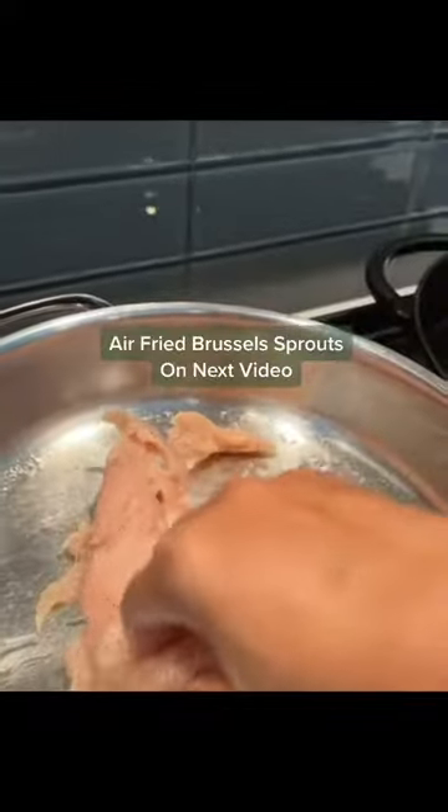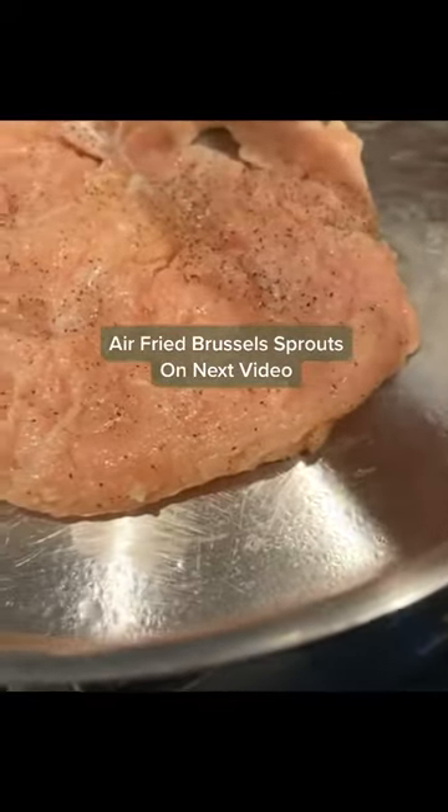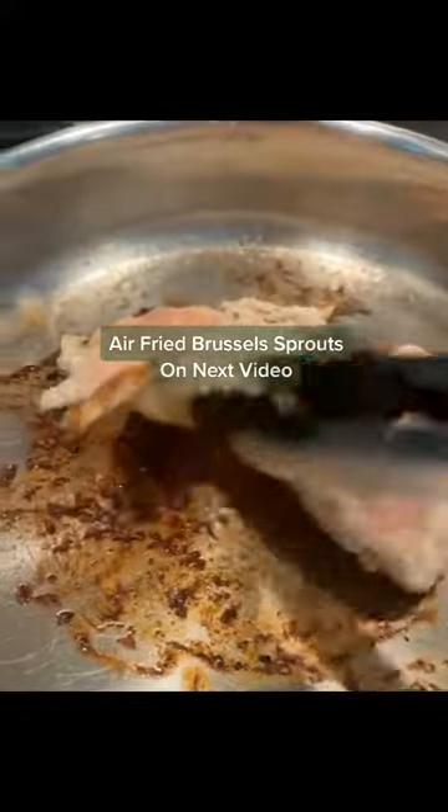Next, I'm going to chop up some basil that I'm going to put on top. I'm going to make sure the pan is steaming hot, put a little bit of avocado oil, and just put the chicken breast down.